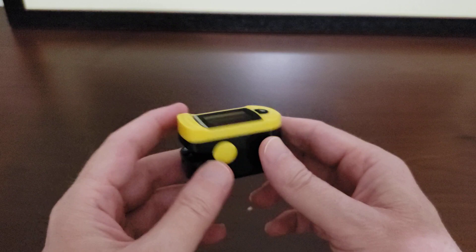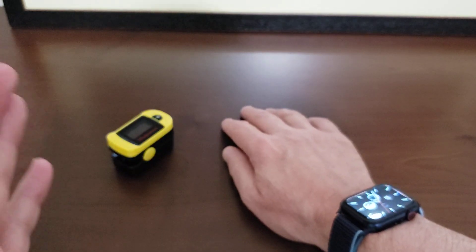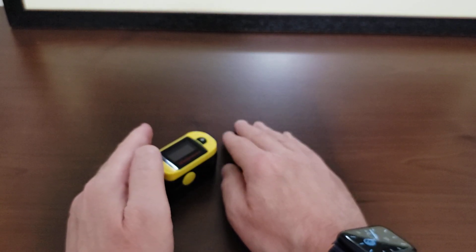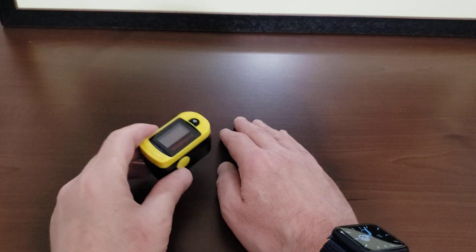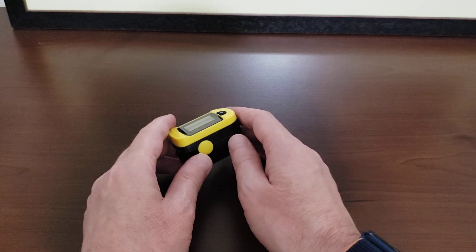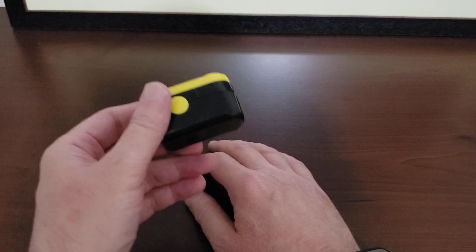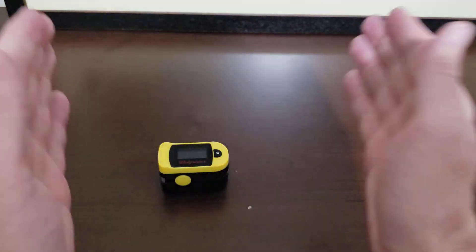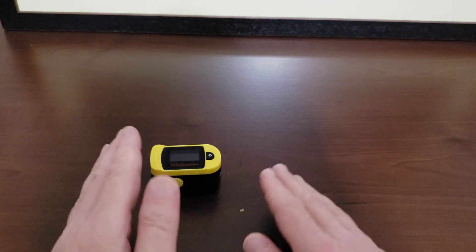Before we go any further — whether it's readings from a fingertip pulse oximeter you use at home, an Apple Watch Series 6, or any other smartwatch, even if you get a good pulse ox reading, if you don't feel well contact a professional medical person. Don't just go by the readings of any equipment you have at home, because you can have a perfectly good pulse ox reading and something else could be wrong. This is just one tool used in diagnosing your health.